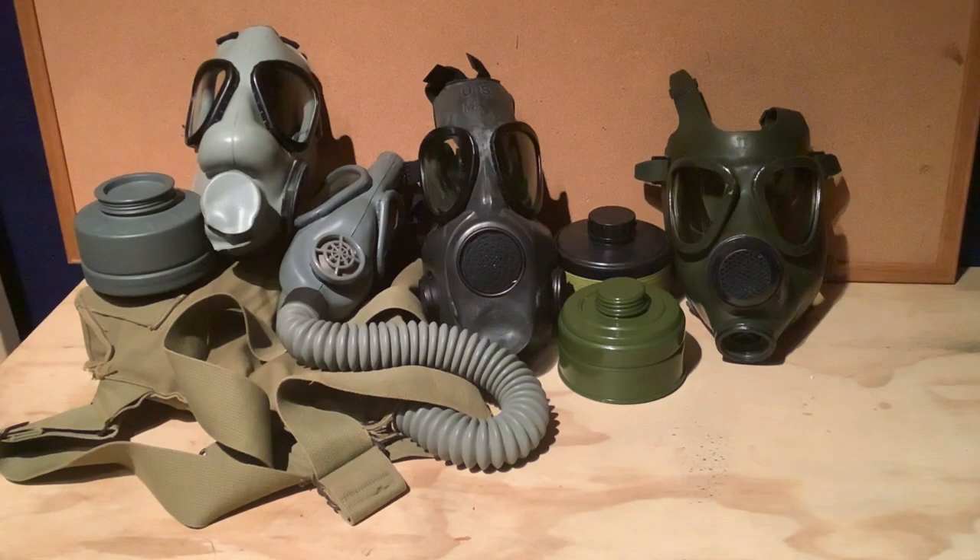Another question people ask is: I've got some gas masks, but where do I keep them? I'd say the best place to keep your gas masks is in a very climate-controlled area or room — somewhere that's not too hot or cold. Keep your gas masks away from heaters or air conditioners, or just anything blowing on them. Keep them at room temperature and away from really hot or really cold air.